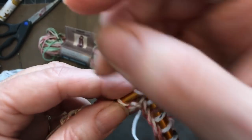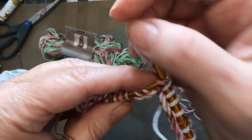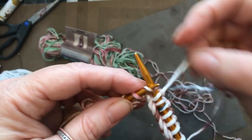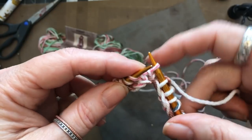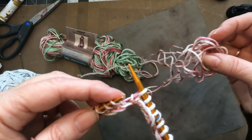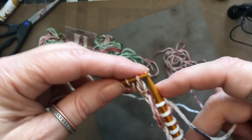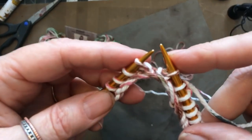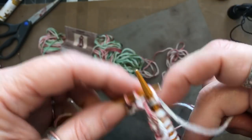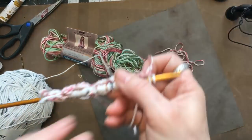And you'll end with four stitches. Two, three, four, five. Slip one purlwise. One, two. I should have started that yarn without so much waste — oh well. One, two, three, four, five. Slip one purlwise. And you'll end with four stitches: one, two, three, and four.